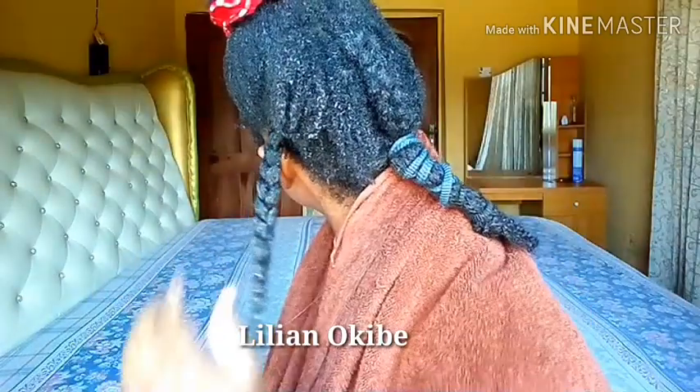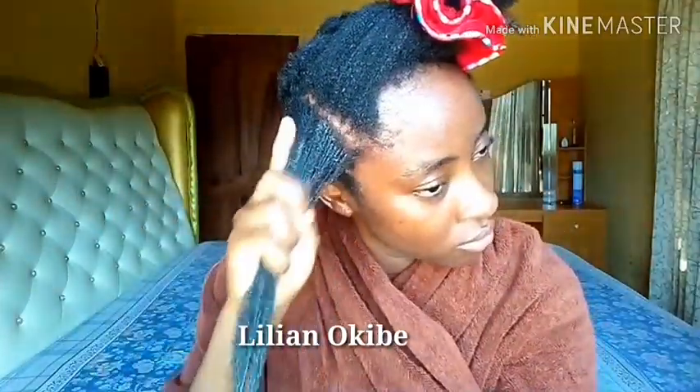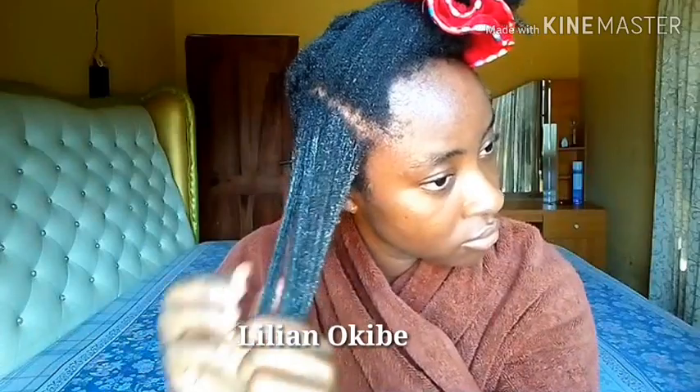That helps to remove the excess crunchiness — also known as dryness — that gel usually gives to the hair, making it easier for you to manipulate without breaking your hair as you move to a new hairstyle. Also, getting your hair soaking wet even if you do not want to rinse out all the gel